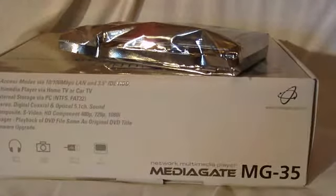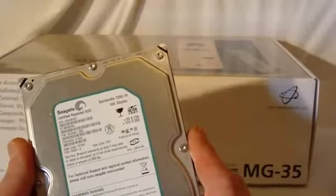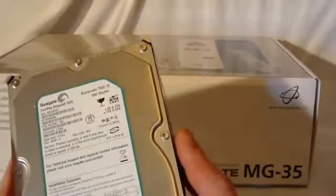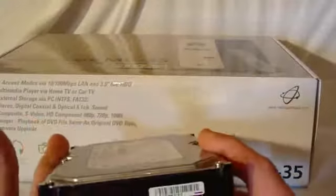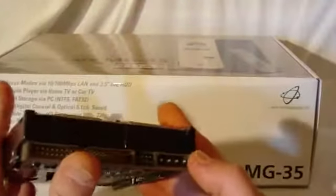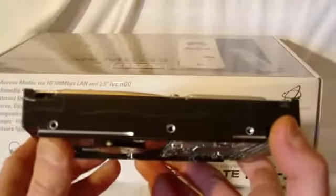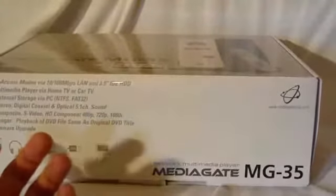It comes with a 500-gig Barracuda 7200.10 hard drive. It is a re-certified drive, which I've never had a problem with — I've got quite a few of them from Geeks actually, purchased from them, and they're still running perfectly fine right now. It's your standard IDE hard drive, 500 gigs — half a terabyte — a whole lot of storage.